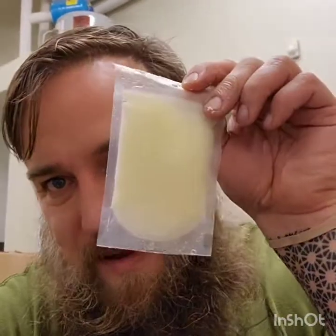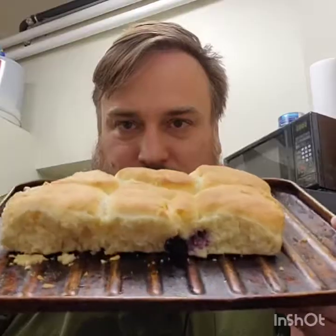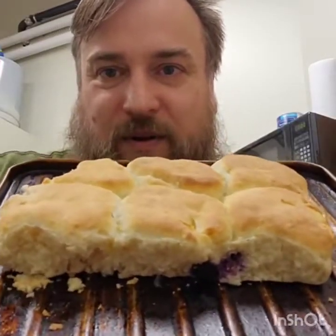They also come with this lemon glaze. I'm gonna get these in the oven and cook them. My blueberry biscuits are done — now I've got to put the sauce on here.